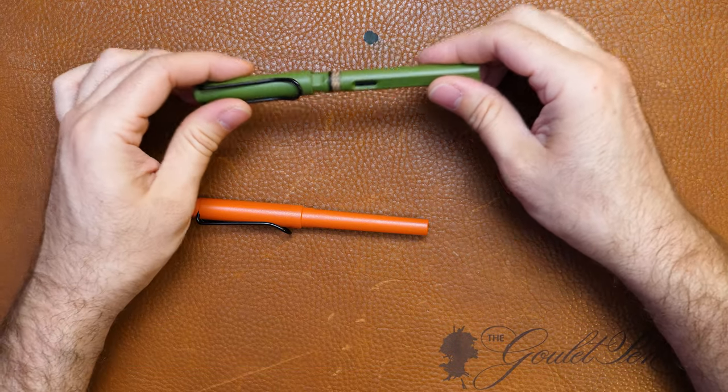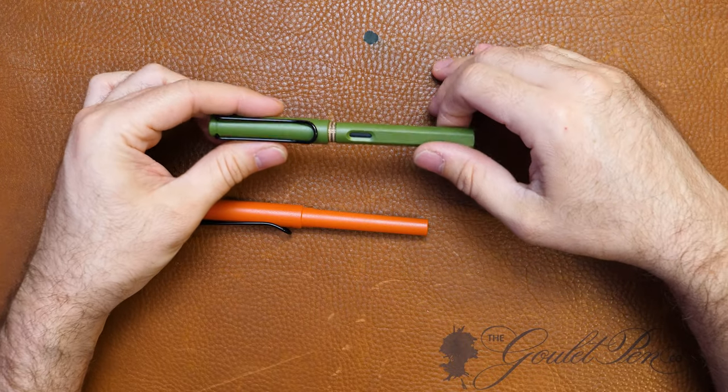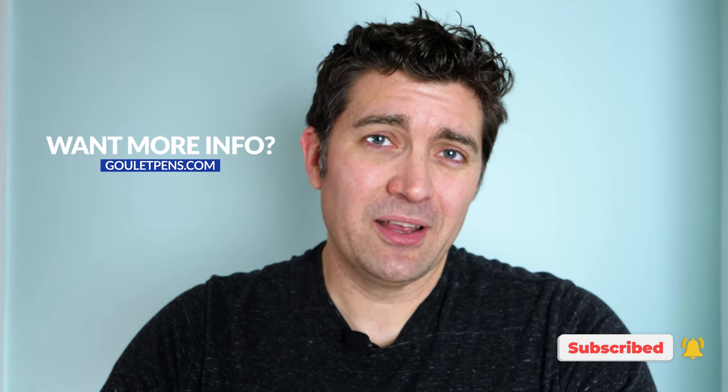So if you've ever wondered what's up with that cardboard ring, it's purely for transit. You can throw it out as soon as you get it, and now you know just a little bit more about your fountain pens. If you would like some other tips as well, be sure to check out the other videos we have on our Goulet Pens YouTube channel. You can also check out GouletPens.com — we have a lot of great information there as well.